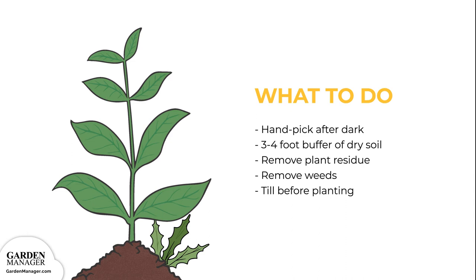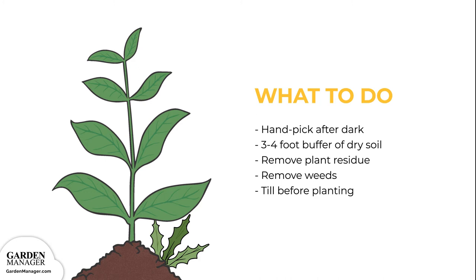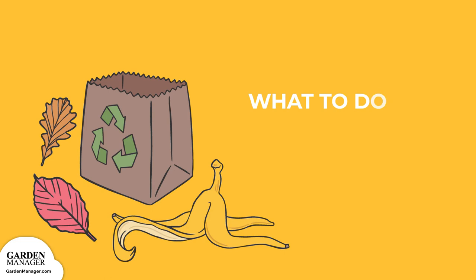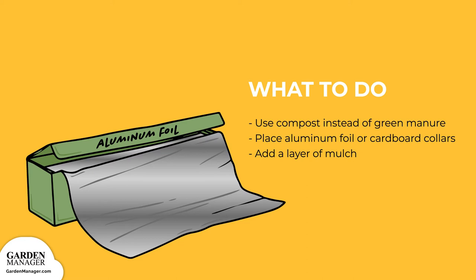To manage cutworms: handpick any cutworms from the plants after dark, when they're most active. Keep a three to four foot buffer of dry soil along the edge of the garden to make it unattractive to cutworms. Remove plant residue to help reduce egg-laying sites, and get rid of weeds which can host young cutworm larvae. Be sure to till the garden before planting, which helps to expose and kill any larvae that might be present. Use compost instead of green manure, since manure might encourage egg-laying. Try placing aluminum foil or cardboard collars around the plants to create a barrier — place the collars so that one end is pushed a few inches into the soil and the other end is several inches above the ground.